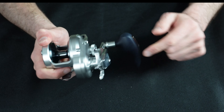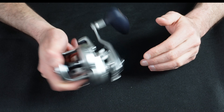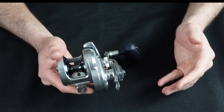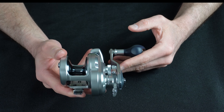It doesn't even have line on it. I've used this for big black drum fishing, I've used this for tagging, and I've used this for tile fishing — even 900 feet slow pitch jigging — and this reel is absolutely fantastic. It handled those fish with absolutely no problem with an 80 gram jig.